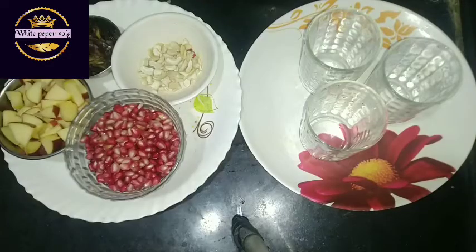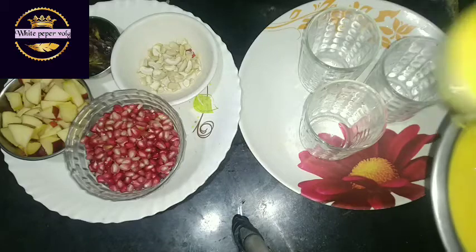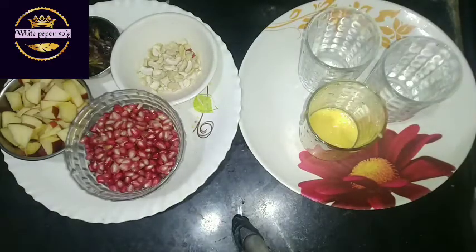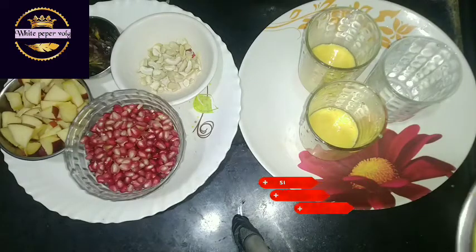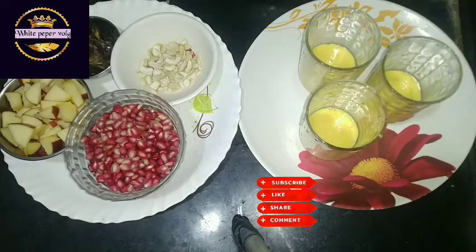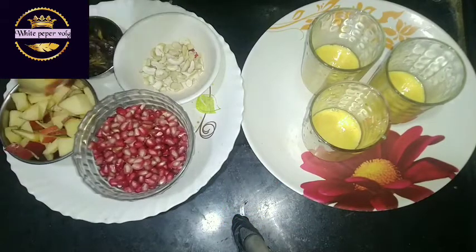Now I'm going to add some fruits. First we will cook the custard milk. The custard milk is going to make it one set with the fruits.